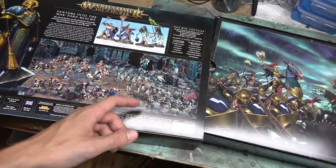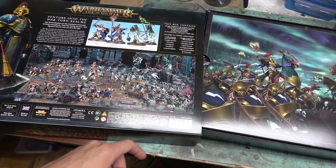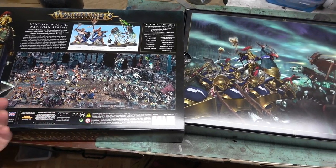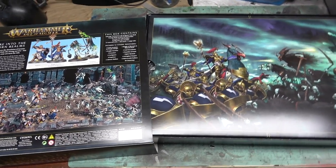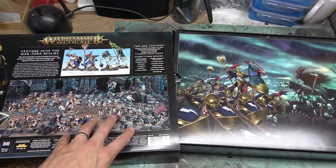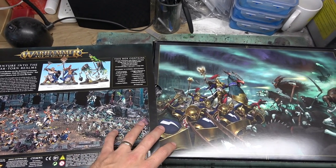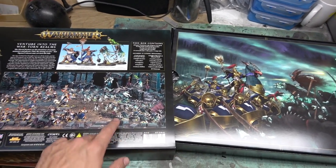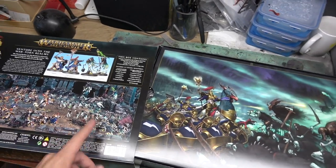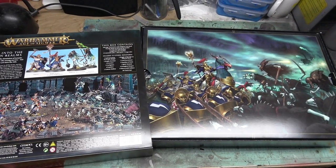If you want to know everything that's in the kit, it's all listed here. Two sides, so you can easily pick this up with a friend and split it — one guy takes the undead, one guy takes the Stormcast — and then you've got everything to play: dice, rulers, the whole nine, and a full hardcover rulebook. What I wanted to do is double down and buy two, then I'd take a rulebook, a friend would take a rulebook, and we'd double up on the models, giving me twice as many Stormcast and him twice as many Nighthaunt — almost a 2,000 point army right there.